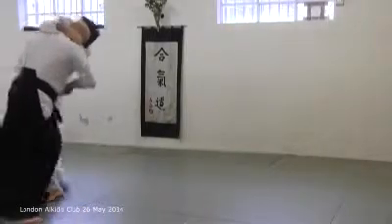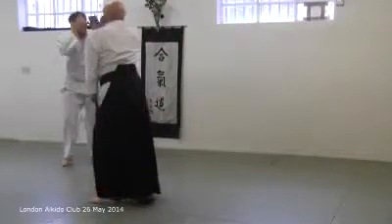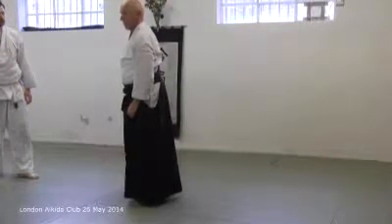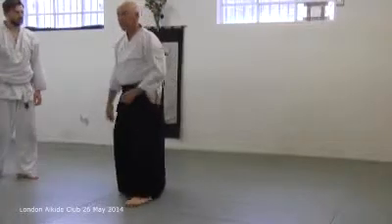I step back. And I step forward. And I'm throwing him. The power comes through that part of the body. There's no lifting up like an iruminagi or anything. Or giving him a helpless little shot there.